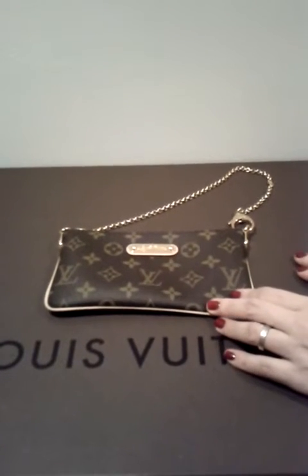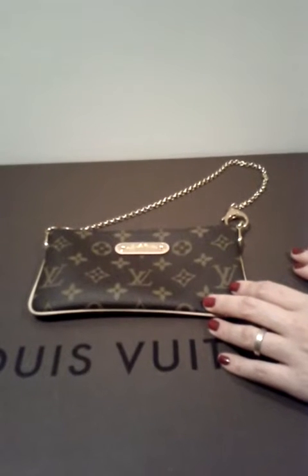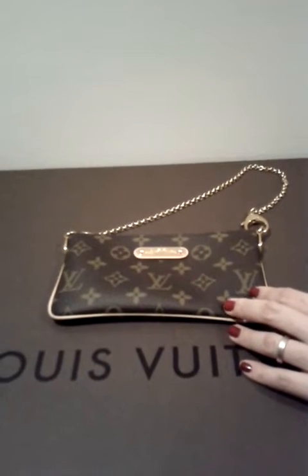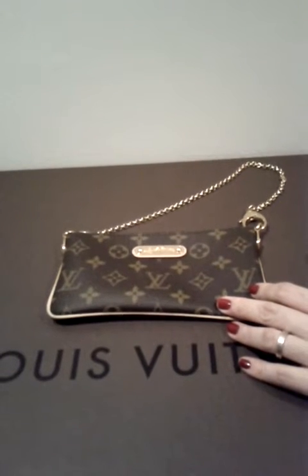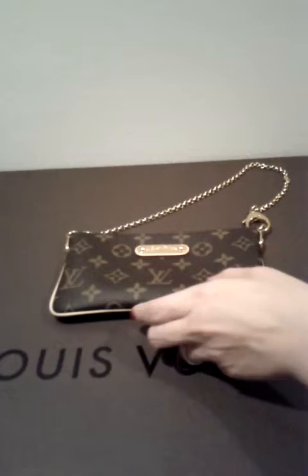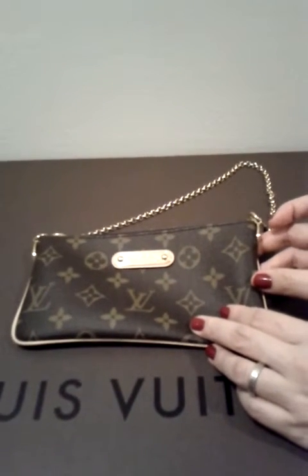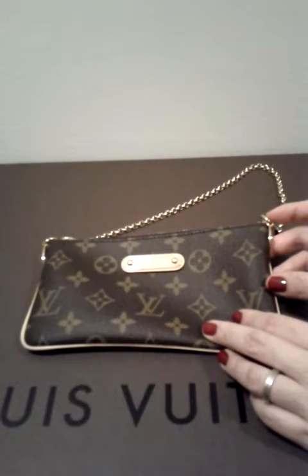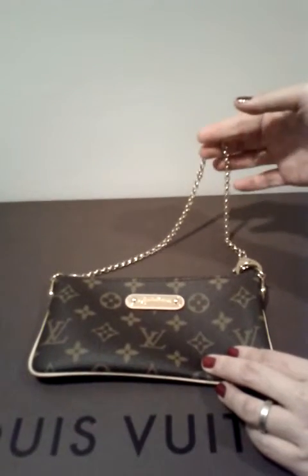Hi everyone, welcome back to my channel. This is going to be a review of the Louis Vuitton Miller clutch. It was requested by X-ray Gigi — I love her videos, she has an amazing Louis Vuitton collection, so please check out her channel. Let me jump right into the review. I'm going to try to be more precise this time, so hopefully it won't be as long as my other videos.